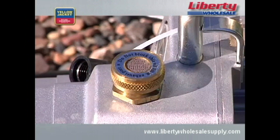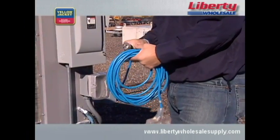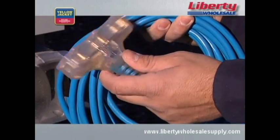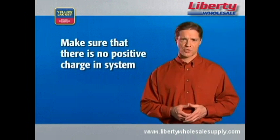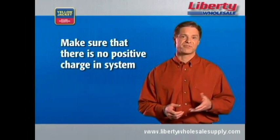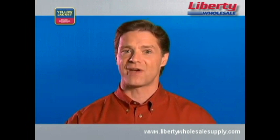Never block the exhaust port — make sure the area around it is free. Always use a grounded three-prong outlet and extension cord. Inspect electrical cords for damage before using them and keep the cords dry throughout the process. Also, make sure that there is no positive charge in the system before you begin the vacuum process. Positive charge can damage the pump's vanes or valves. If you've used nitrogen to test for leaks, make sure it's completely removed from the system before beginning the vacuum process.